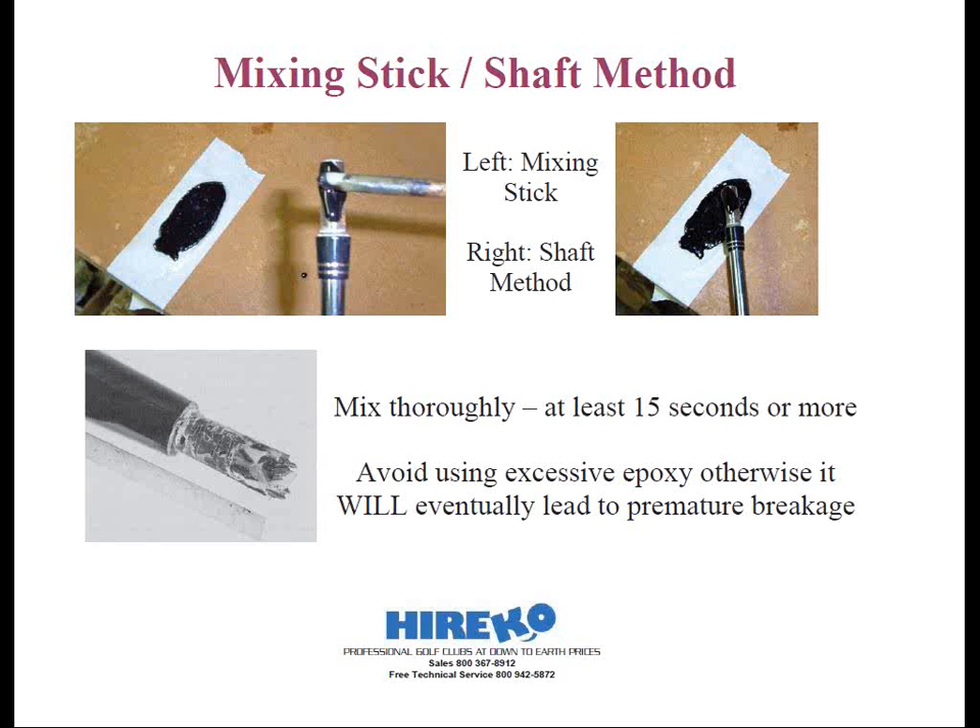The shaft will tend to be stiff if there's a solid plug inside resisting the bending of the shaft. So I called up the customer and told him what I found. I asked him how he got so much epoxy in there. He said he would fill up the hosel and insert the shaft. When no epoxy was left, he would add some more — kept on doing that.